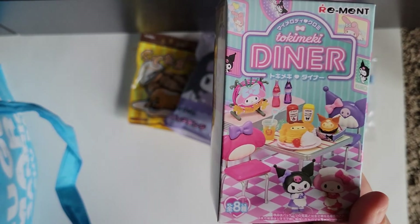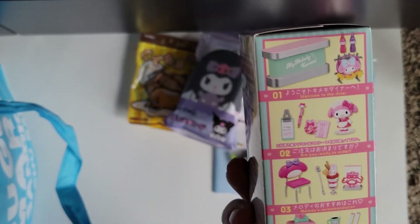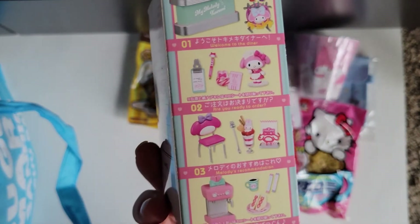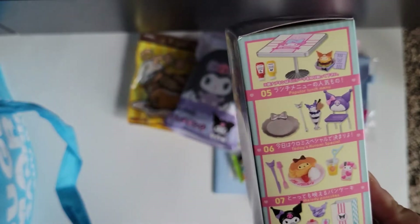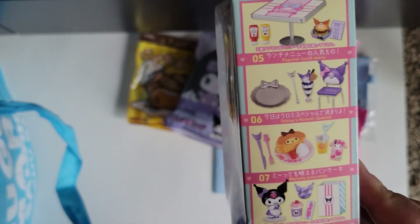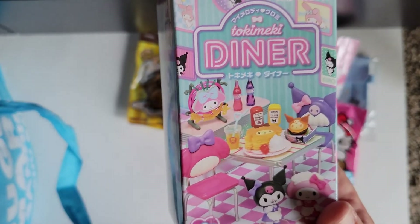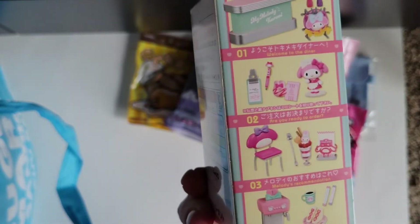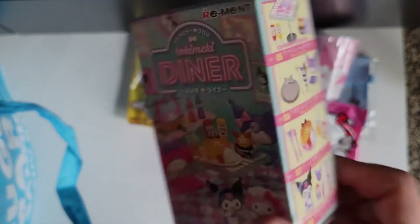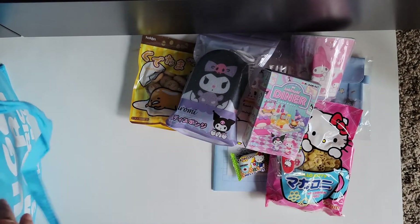This is a little item — it says something diner, and it has 'Are you ready to order? Welcome to the diner.' This looks like possibly a little setup where you get one of these with a little figure and some tiny little things. I'm not going to open these because they're gifts for my daughter for Christmas, but very cute.